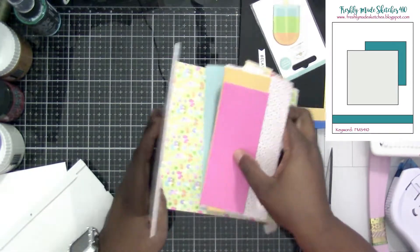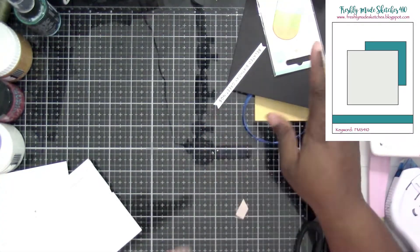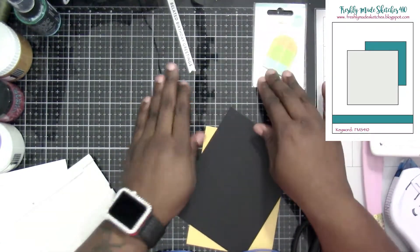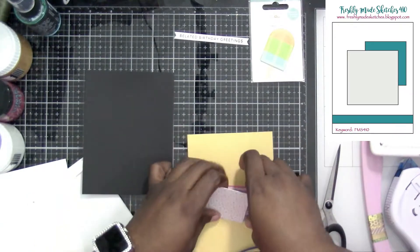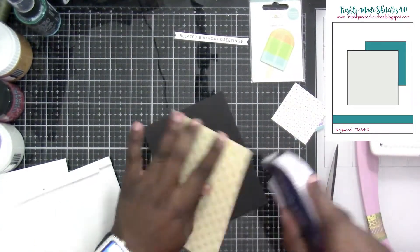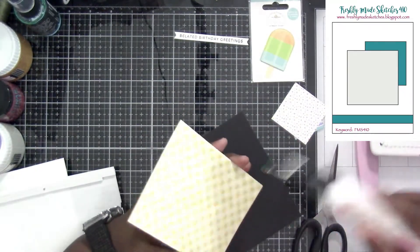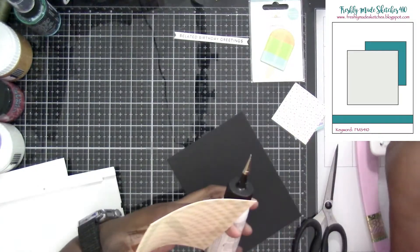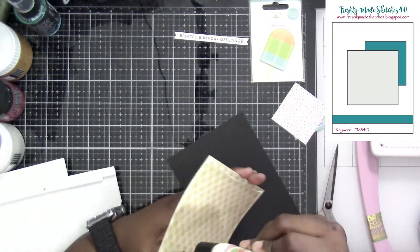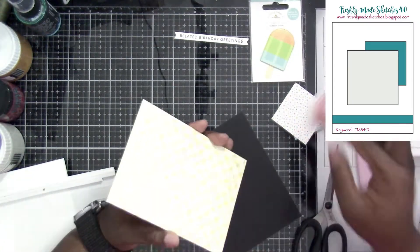We've got a few full pages left and then we've got our stack of scraps. I've already cut my mat, which is the black paper. The pattern paper is four inches by five and a quarter, and it's going to attach to the black mat at four and one eighth by five and three eighths.